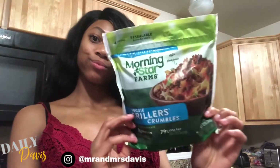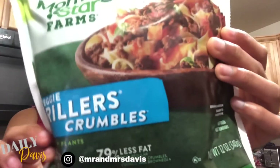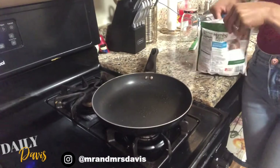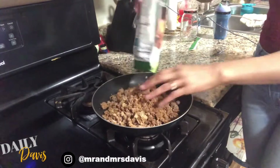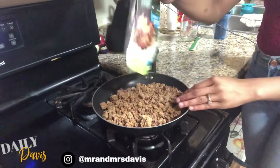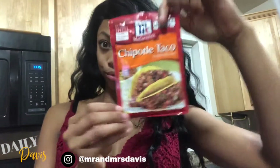Alright y'all, so I'm going to start these vegan tacos with Morningstar Veggie Griller Crumbles. I'm going to put it into a pan after spraying it with some cooking spray — whichever one you have, I had this one, so that's what I used — just so it doesn't stick to the pan. Then I like to coat the crumbles with some McCormick Chipotle taco seasoning.